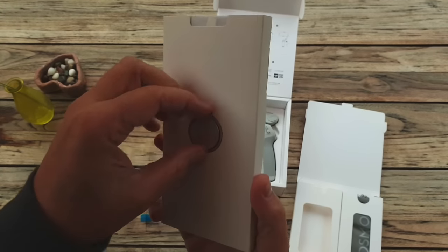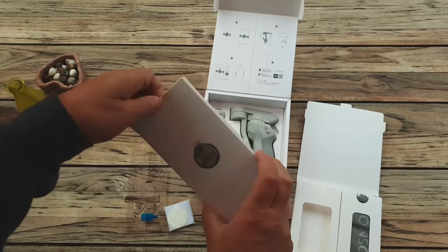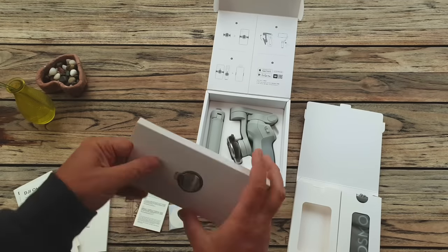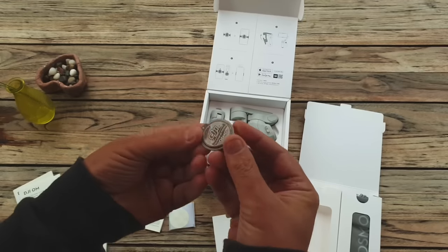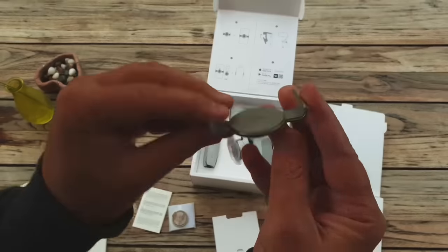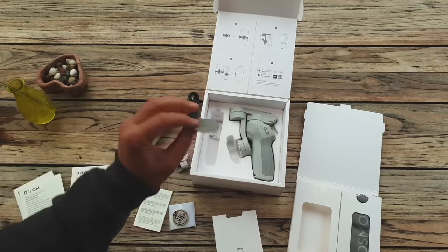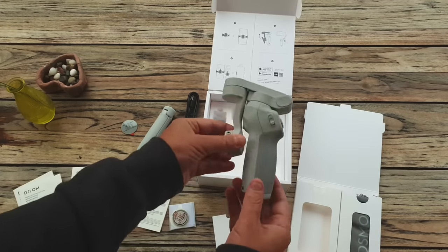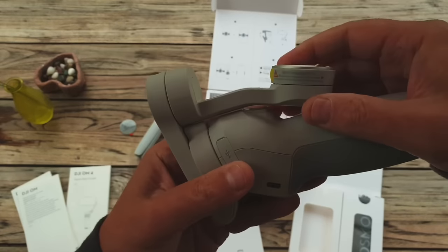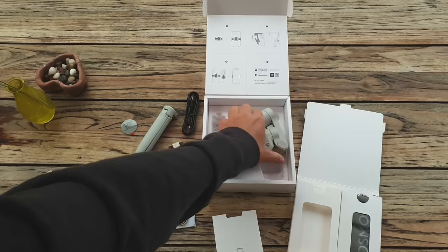DJI have decided to worry less about undercutting the competition in terms of price. This gimbal is a few dollars more than gimbals like the Zhiyun Q2 and it's currently almost twice the price of the OM iSteady X. But the mini tripod is included this time, whereas with the DJI Osmo Mobile 3 the tripod was an optional extra with about a $20 difference. At the moment there's no option to buy the OM4 without the tripod to reduce the cost.